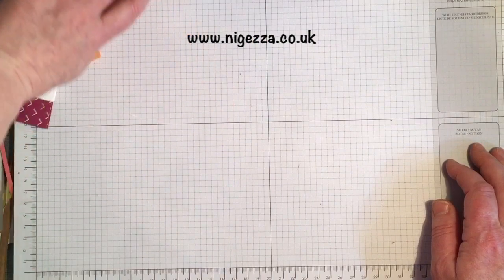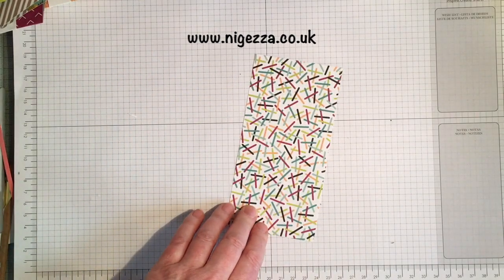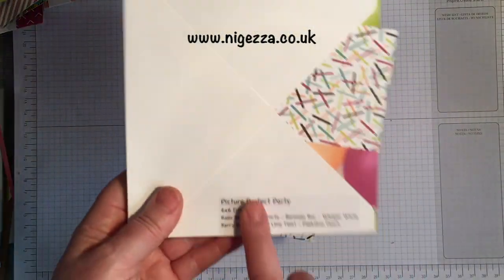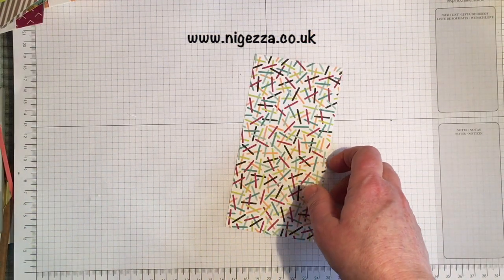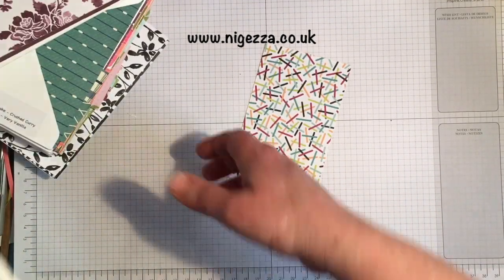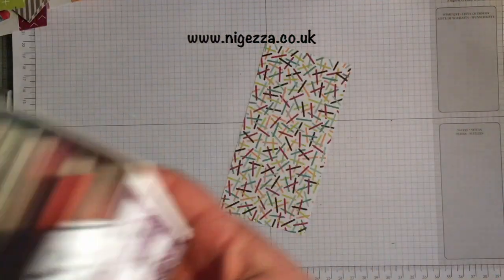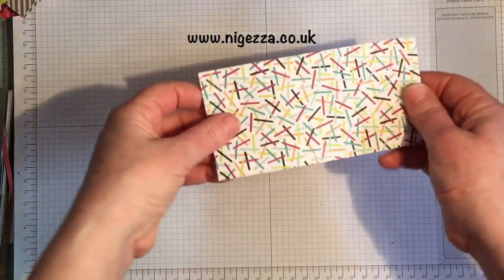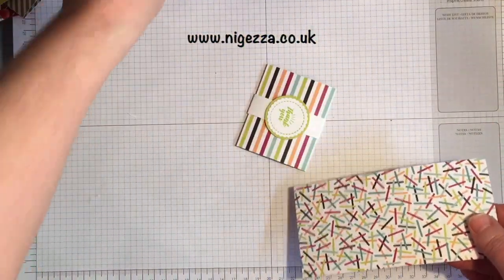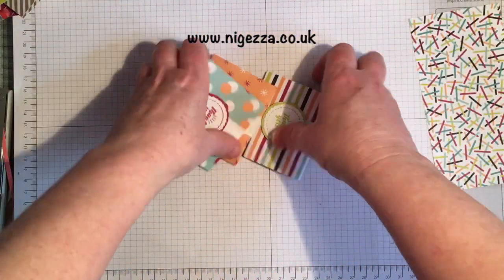Let me move that away and show you how I made them. The paper I've used is the Pitch Perfect Party and it comes two-sided. One side has all these pretty patterns and the other side has got photos, but we're using that side.